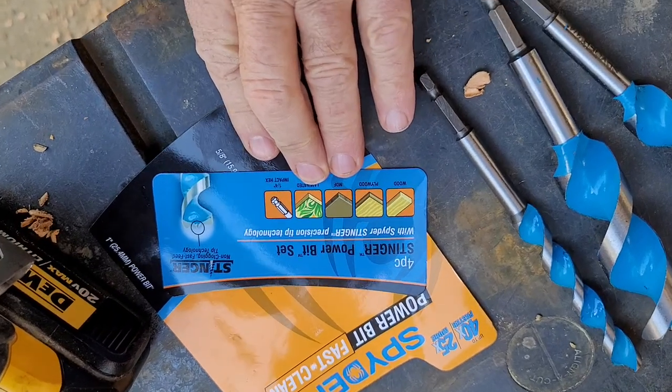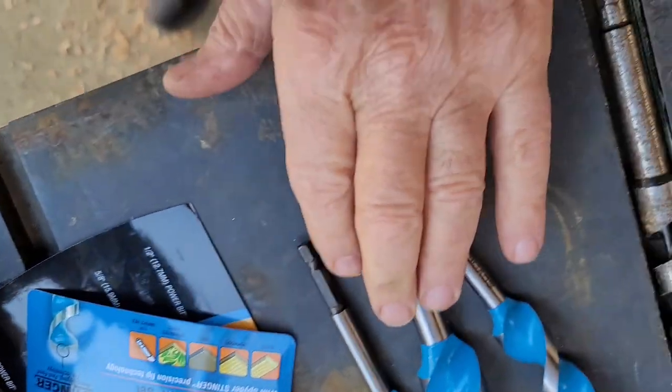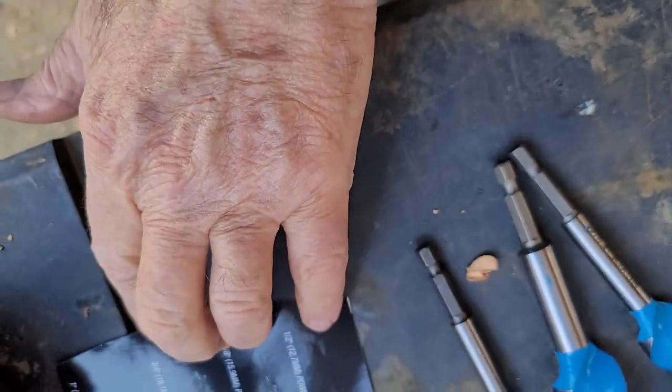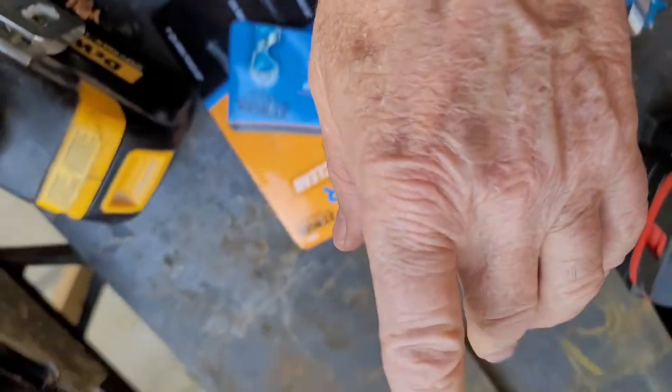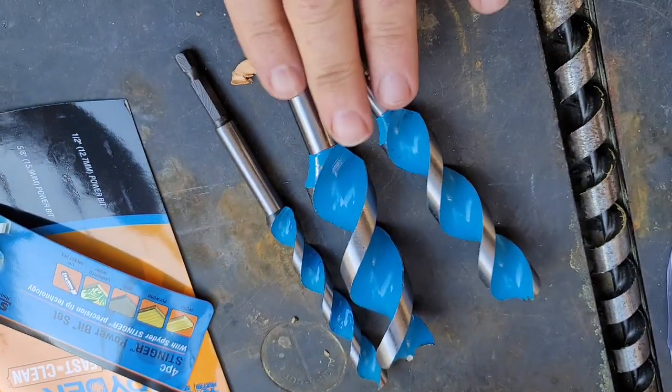A quick video of the Spyder Stinger Power Bit Set. The set includes half inch, five eighths, three quarter, and one inch bits.